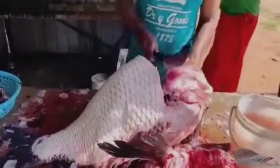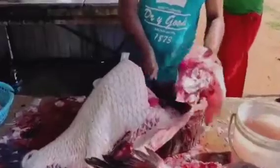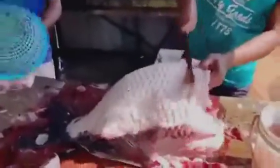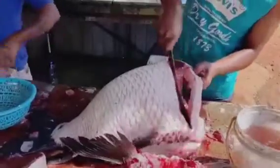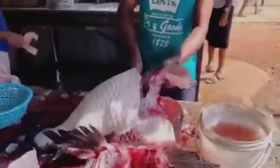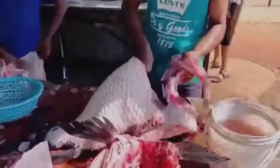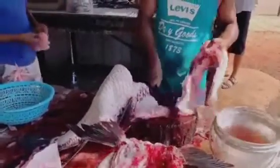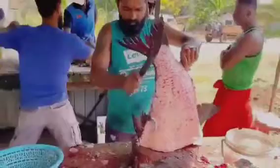Trim away the rib bones from each fillet using kitchen shears if needed. Place the fish on its side and make an incision behind the gills and pectoral fins, cutting down to the bone. Turn the knife flat and follow the backbone toward the tail, slicing the fillet away from the rib cage.